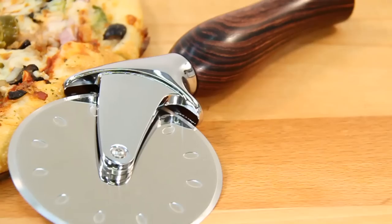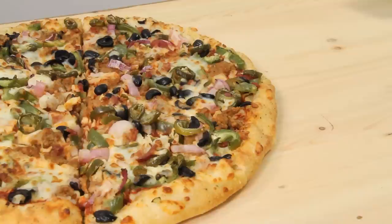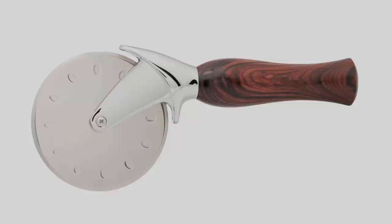Our Artisan Premium Pizza Cutter Kit is a great woodturning project that's practical, easy to make, and a joy to use. When you combine the super sharp 4-inch stainless steel cutting wheel and heavy cutter frame with your custom handle, you'll have a great looking pizza cutter that will cut even the thickest crust with a minimal amount of effort.